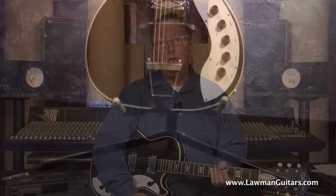Hi everybody, Lawman Mike here with a fantastic vintage guitar for you today. I have sold so many of these in my eBay store under Lawman Guitars, I was shocked to find this one in such beautiful shape.